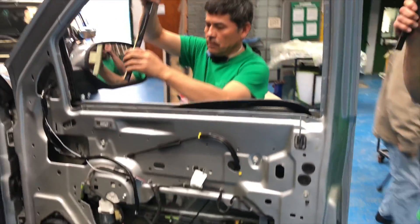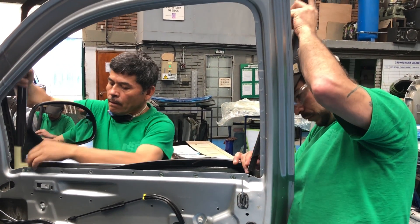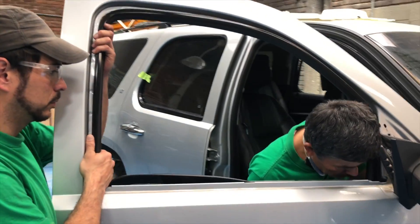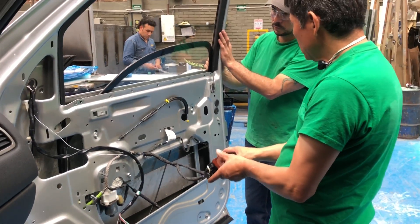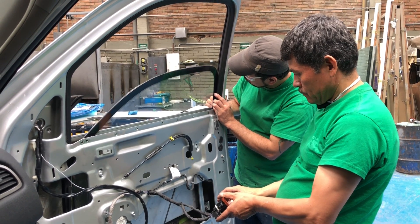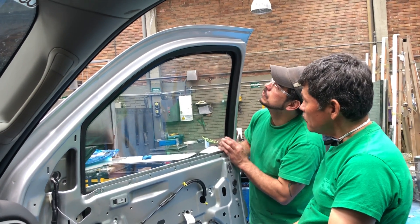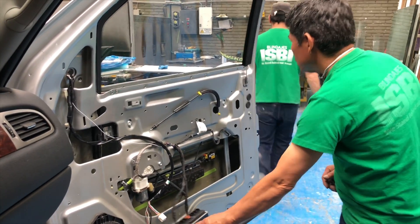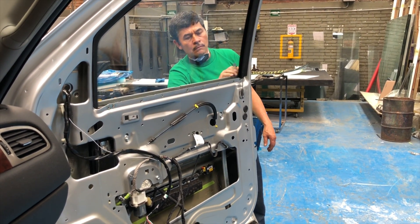Once the glass is in, we start installing the trim. This is easiest done with two persons. You slowly lift the window to make sure it's gone into the correct rail. And there you go — the ballistic window is up. The next step is to start assembling the door. This is where you start using the 10 millimeter socket to put back all the nuts.